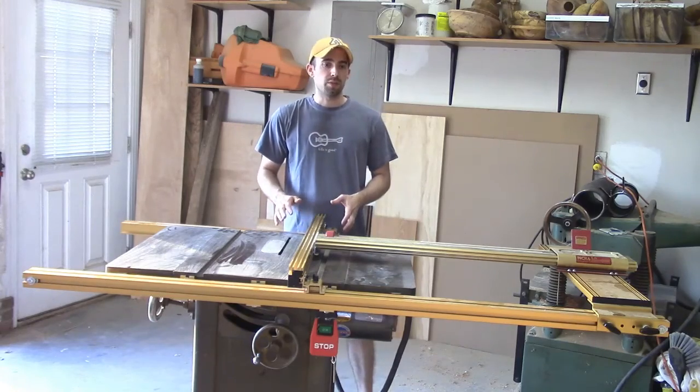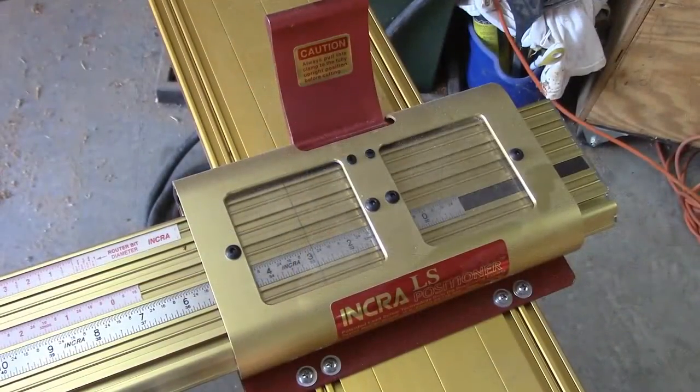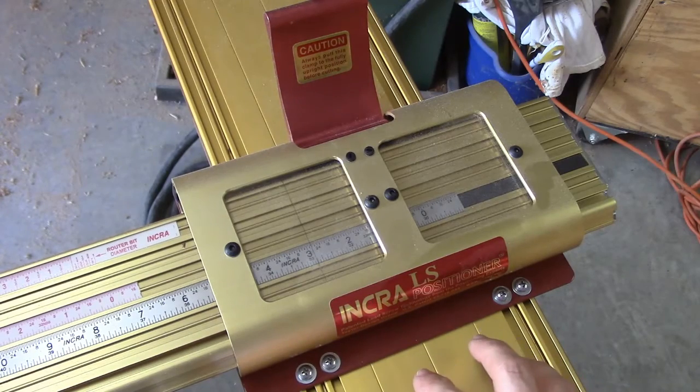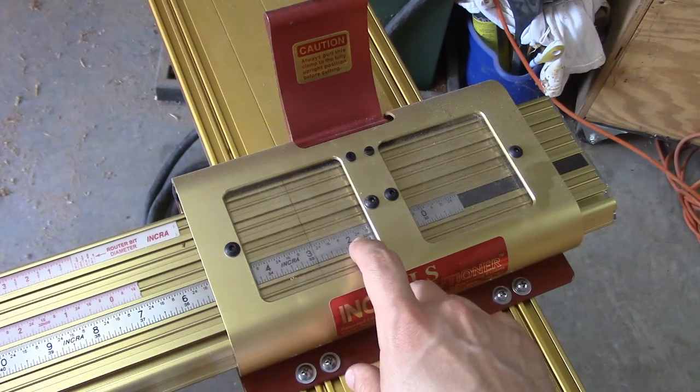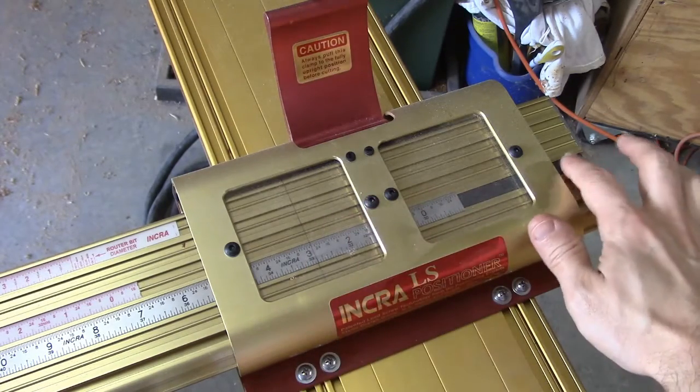So this fence has a lot of great features, and I'll talk to you about them here now. The LS Positioner is what we're looking at right now. This is the heart and soul — the anchor — of fences that you can have either for a table saw or for a router table. This assembly right here has the main scale, which you can zero, as it's a metal scale on a magnetic track.